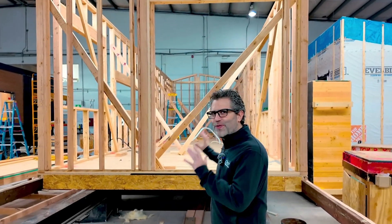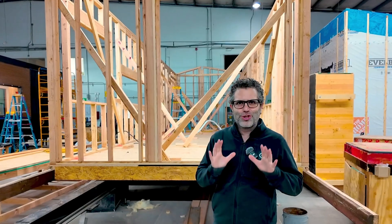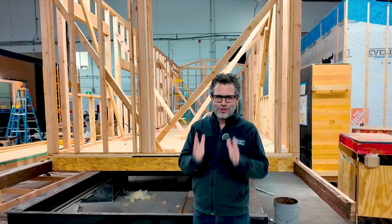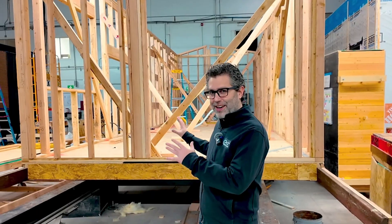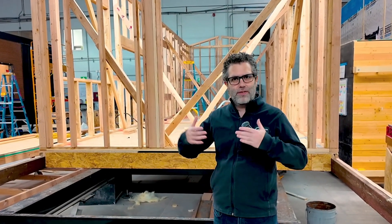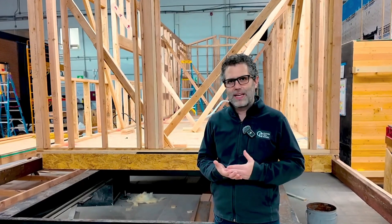Hi, this is Jonathan from Clever. This is our V2 subfloor and trailer architecture. We've been working on this for a really long time and we're super excited to introduce it. One of our key things at Clever is continuous improvement. We're always collecting feedback from our clients and from how we build our homes and making it better. And this is a big one.